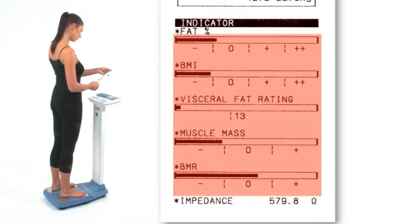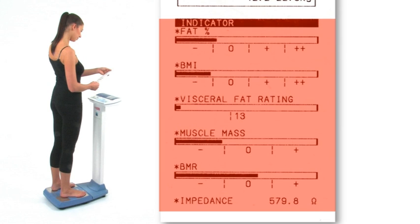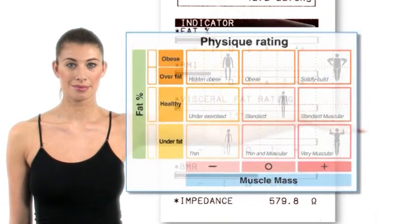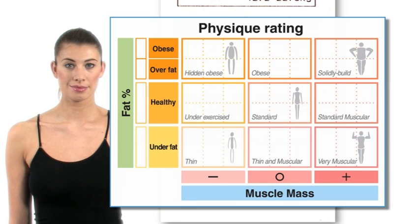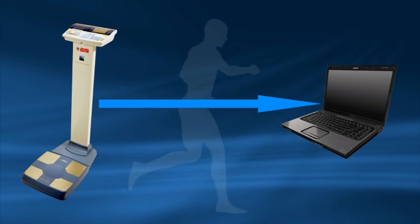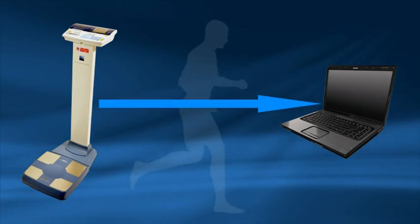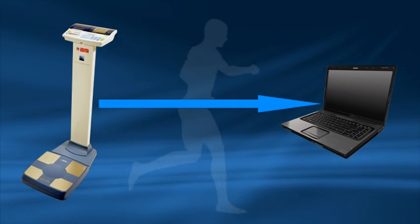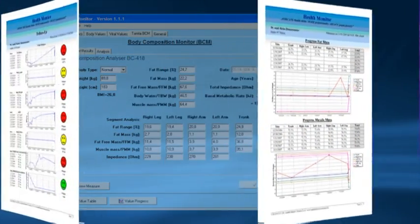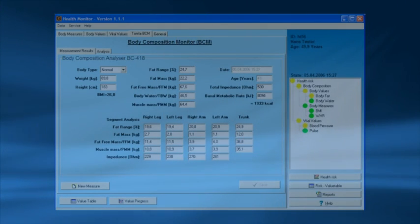The indicator section at the bottom of the printout allows a quick analysis of the key readings. Physique rating cross-analyses a person's fat and muscle ratios into nine categories. As a person increases their activity levels, their weight may not change, but their balance of body fat and muscle may alter, which will change the user's overall physique. By tracking a user's body composition measurements regularly over time, you can assess whether their lifestyle changes are having a positive impact on their health and fitness levels. Automatic data storage and trend analysis is possible through the GMON or custom software for in-depth consultations.